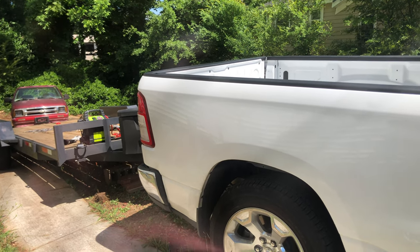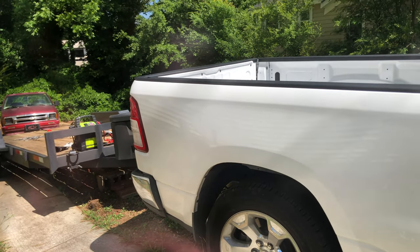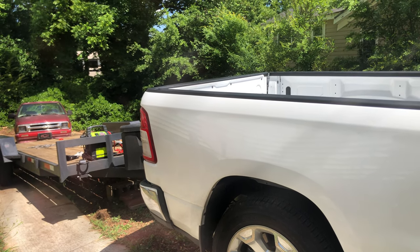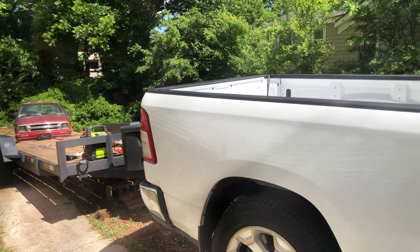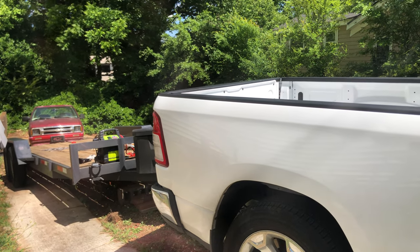What's going on YouTube? It's the boy Major with Major Transport Services. I do what they call hot shot trucking — as you can see, I got a half-ton truck pulling the trailer.